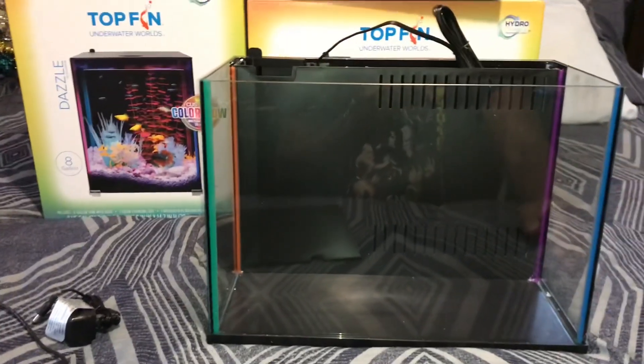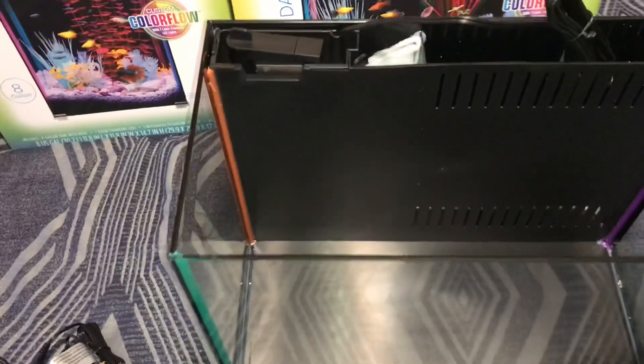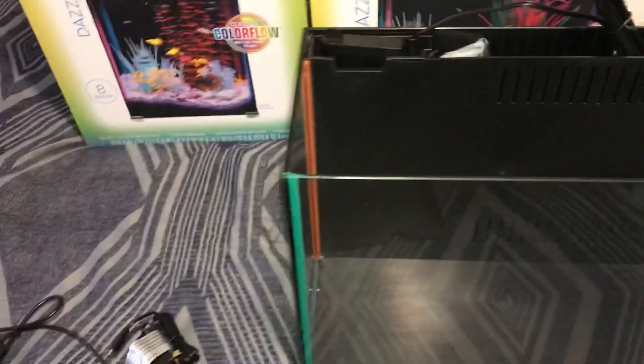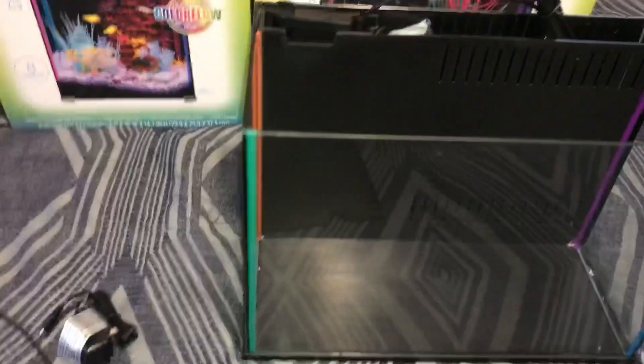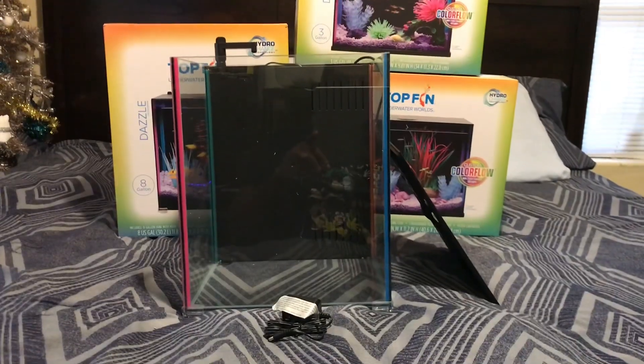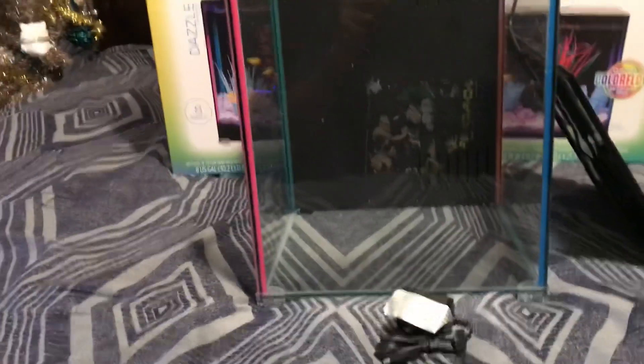I'm looking at it, but it's not going to hold that many fish, because this may be an eight gallon but when you look at that internal sump it takes up about three gallons — so it looks like a five. The five is probably going to look like a three, and the eight is probably going to look like a five. We'll see.